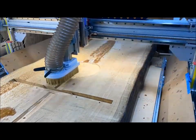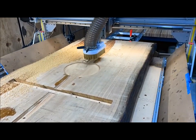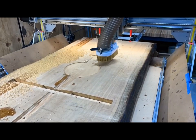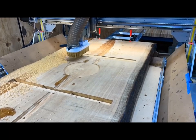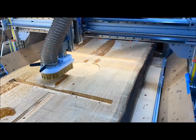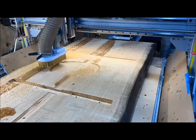Here you see the bottom half of the table being milled. This is everywhere the ironwork, or base of the legs, is going to touch the table. Keep in mind I'm leaving a natural cup in the slab, so this is to put all the structural pieces on the same plane.